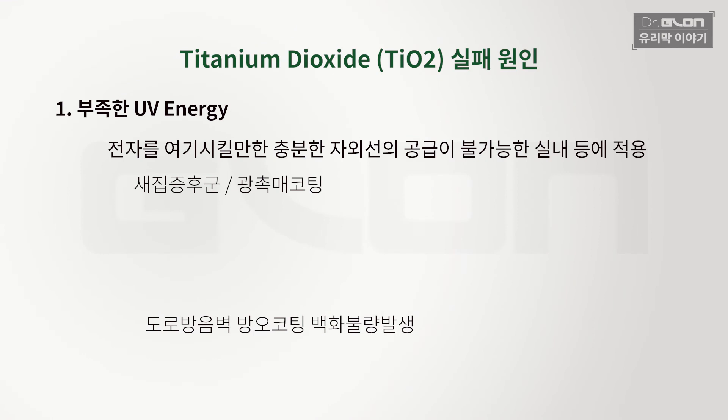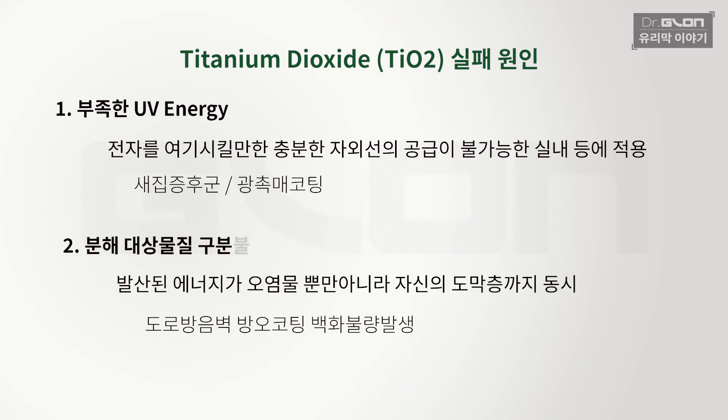대표적인 게 방음벽입니다. 투명 방음벽에다 코팅을 해서 셀프 클리닝 효과라고 해서 자외선을 받으면 오염을 제거하는 메커니즘이 완벽하고 그럴듯합니다. 왜 실패했냐면, 발산되는 에너지가 오염물을 분해할 때 이 에너지는 피아 구분이 안 돼요. '얘는 오염물이니까 분해해야겠다, 내 몸뚱아리는 지켜야겠다'가 아니라 이 에너지는 다 분해를 하는 겁니다. 결과적으로 자기 코팅 도막 몸뚱아리도 분해가 되는 겁니다. 그래서 백화현상이 생기기 시작해서 다 철거됐죠. TiO2 코팅, 다시 말해서 티타늄 코팅은 광촉매 코팅이고, 이 광촉매 코팅은 이러한 치명적인 문제로 인해 실패한 코팅입니다. 이 코팅제를 만약 차에다 코팅했다면 자동차 클리어는 다 뿌옇게 백화현상이 일어날 겁니다.